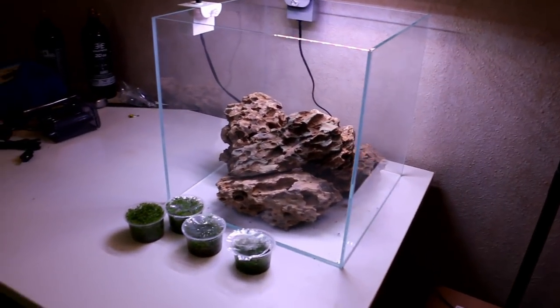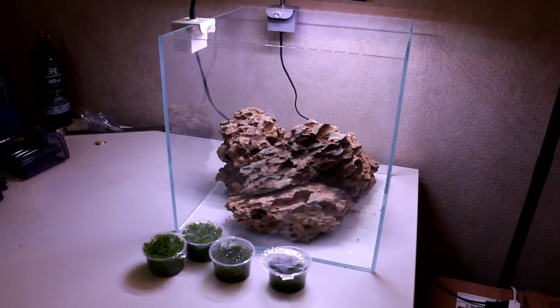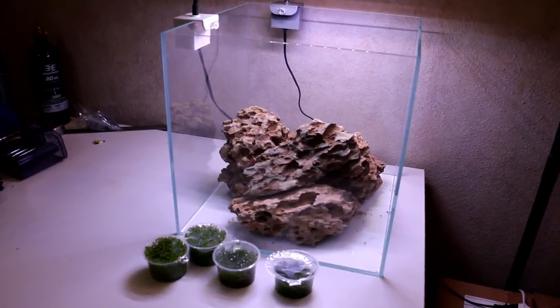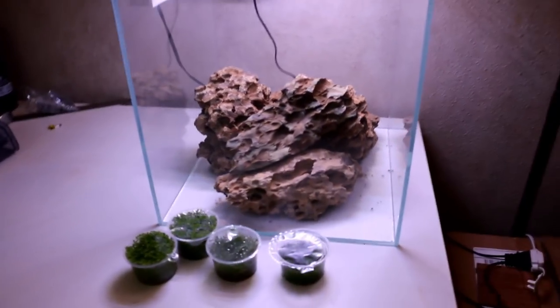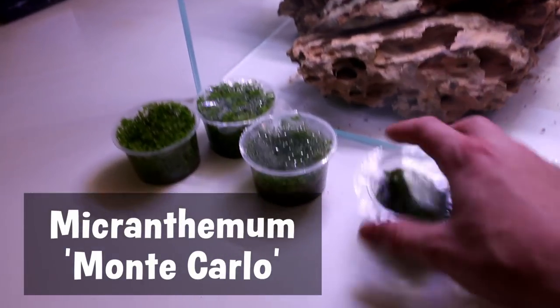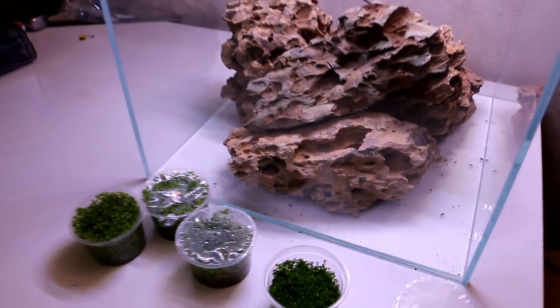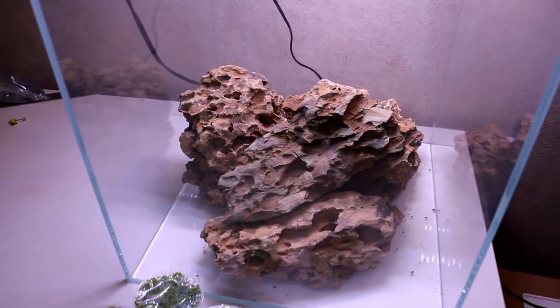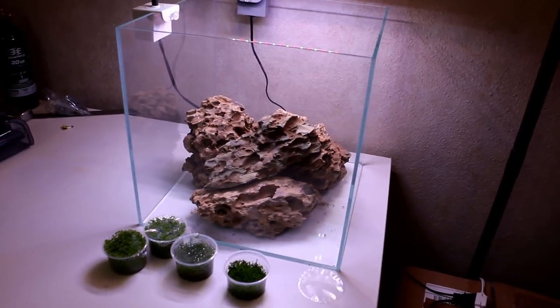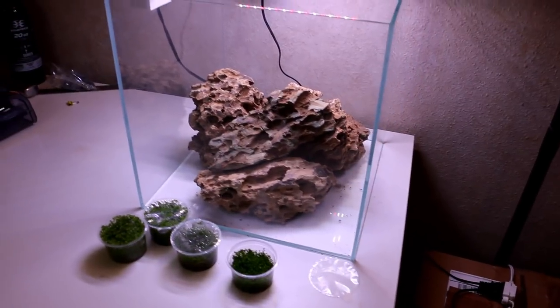Hey, what's going on guys, Mike here. I have been looking at this tank in the corner of the living room for way too long, and so I thought tonight would be the perfect time to just set it up and at least get it started. So here we have what is this, like a one by one cube. We have some Monte Carlo tissue cultures that have been in the fridge for way too long — the plants still look pretty good. I want to get those used here. And then we have some dragon stone, and I think we can make a pretty cool Iwagumi-type style tank using the Monte Carlo as the primary plant.